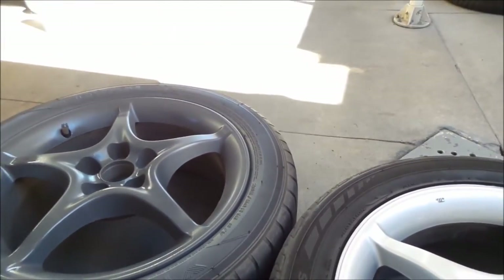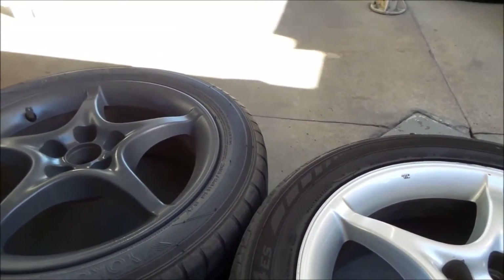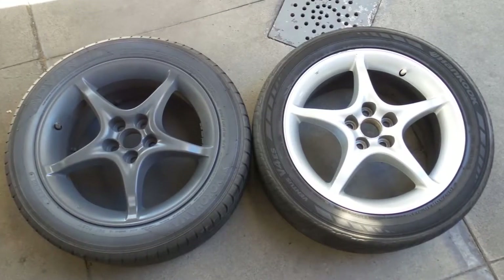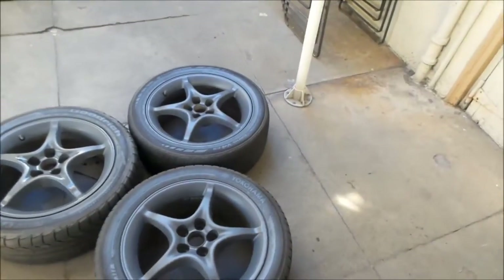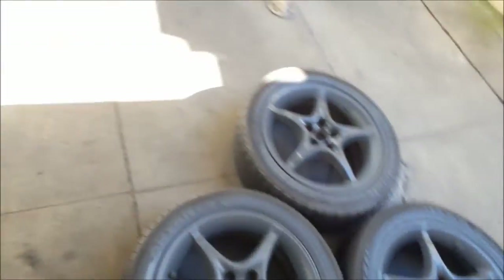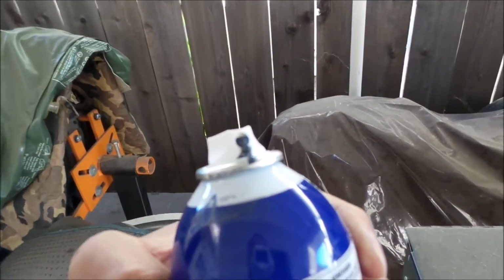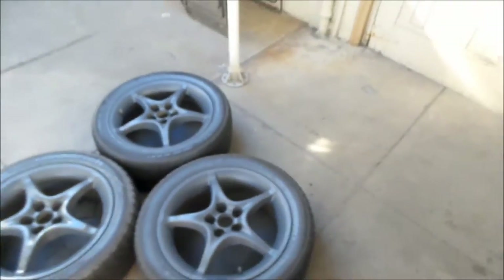I just got done spraying this one. It takes a lot of paint to spray these wheels, and you have to spray it at different angles. You can see there's some spots I've missed already over here, so I'll continue on. I'm doing the first coat right now. I've done three of them so far, but the nozzle is starting to get clogged — you can see it's starting to dribble out. I might need to switch to another bottle.